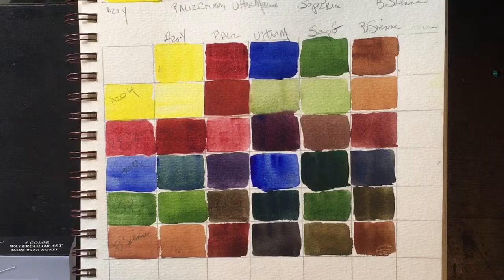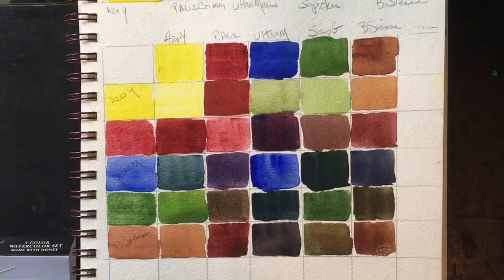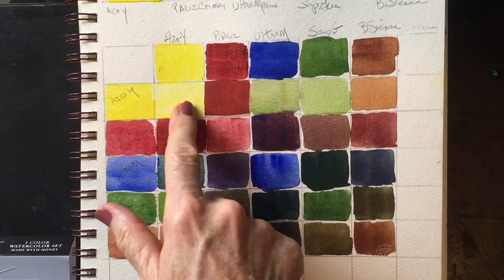As you can see here, I swatched them out. This is how I set up my swatching charts. I put the colors here and the lighter version here, a lighter tone of the same color. And then I mix this with this and get this.